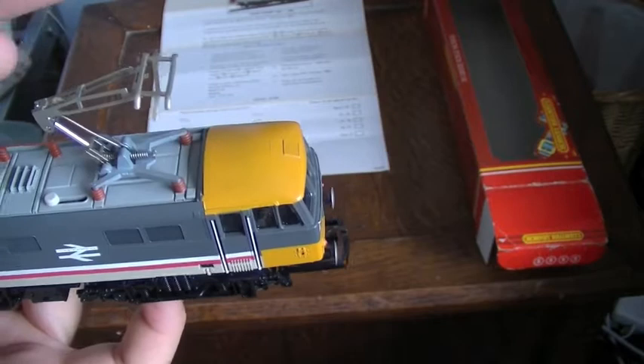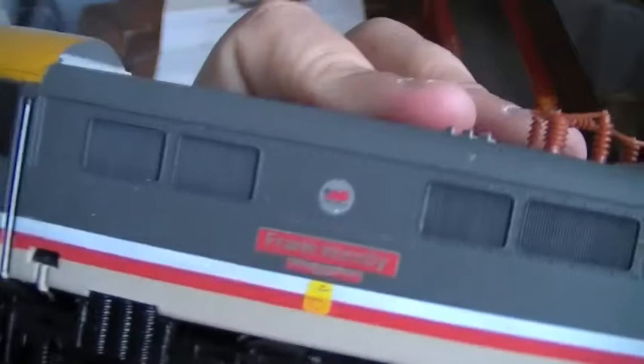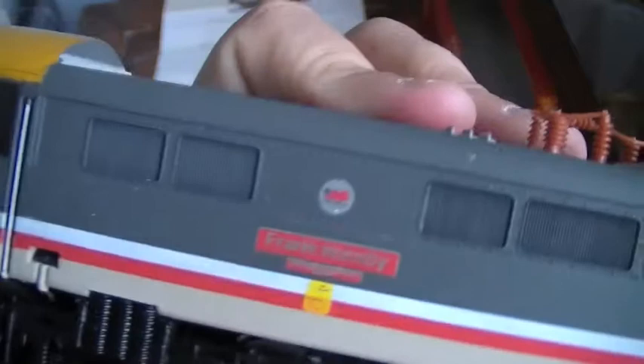It's quite a nice model. The wipers are moulded into the plastic rather than separate as on newer models. It's got some nice detailing on the underside, and electric shock warning symbols. Having the Frank Hornby name makes it a little bit different and a fairly sought-after model, especially with the original order form included. Thanks for looking — hope you like it.